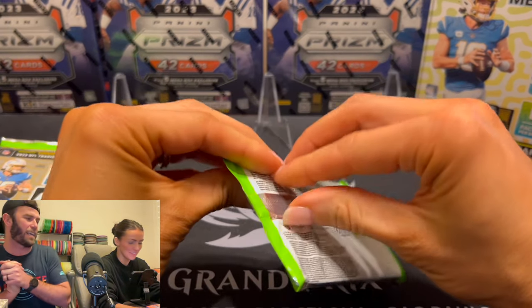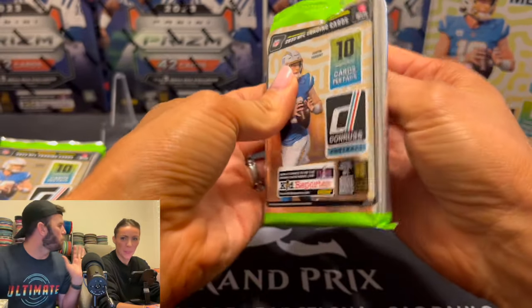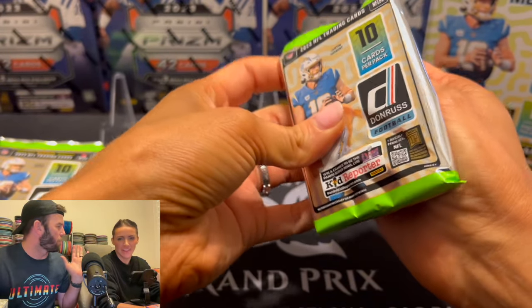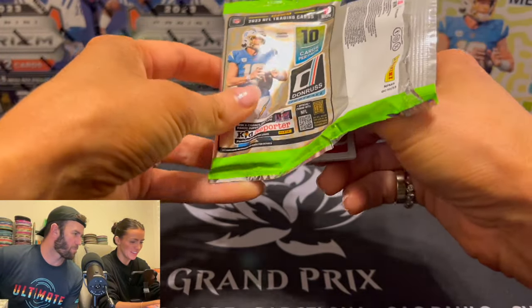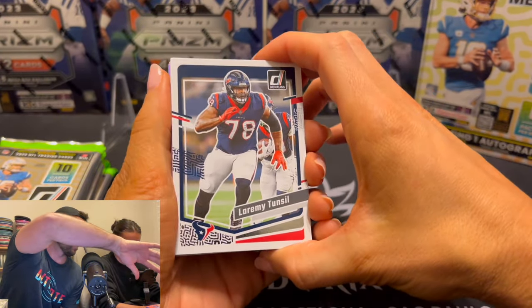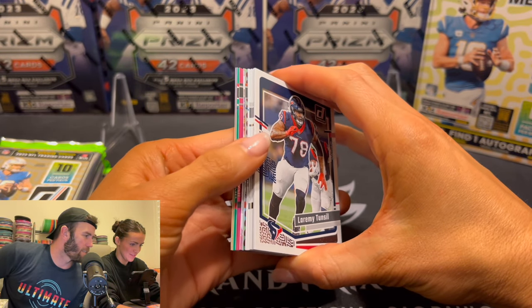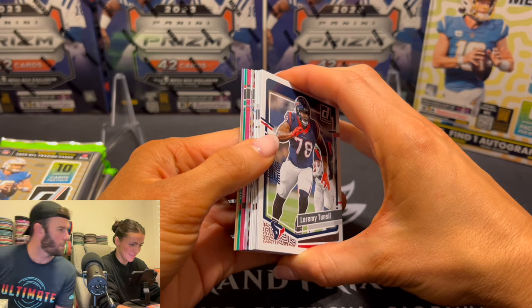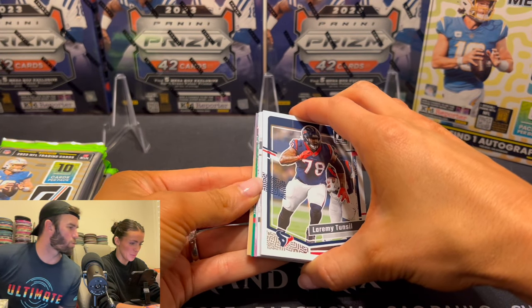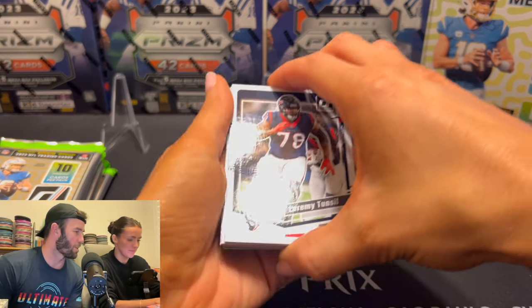First pack ever from a Donruss Mega Box — here we go! No matter what happens, we're excited and thankful. You might want to do a little sneaky peek at the borders — peel them out a little bit. So that looks like the red wave, and then there's what looks like a green back there and a kid reporter insert. I'm so excited.